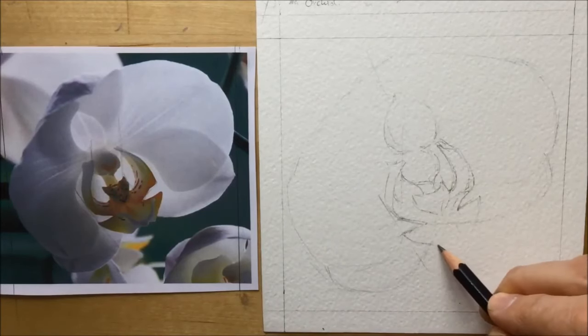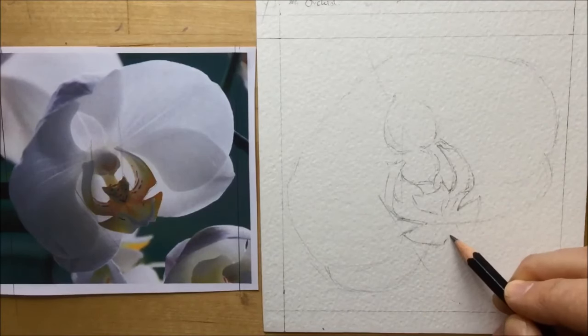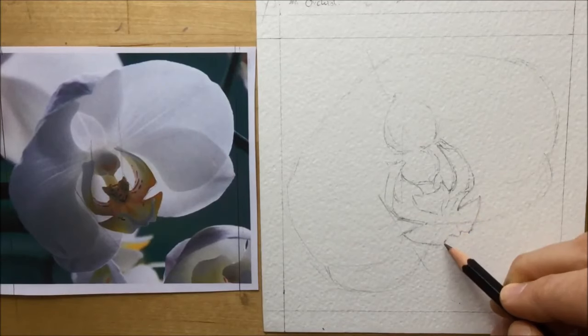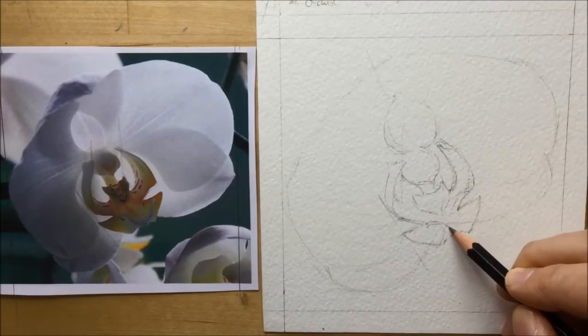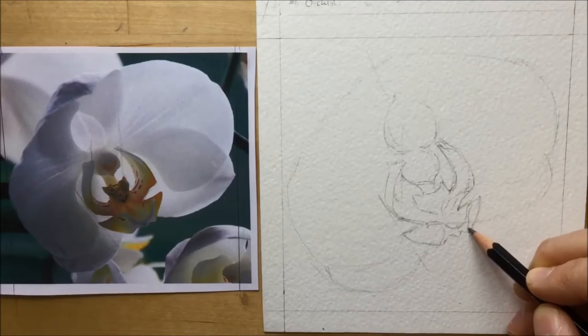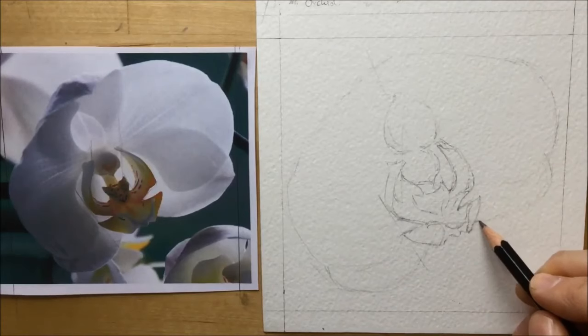I know it's weird to talk about a 3D thing when you're doing a 2D thing, but that's the best way I can describe how I try to pull the shape out of the drawing. I've got the basic shape of this weird alien thing in the middle of the orchid just about finished now, using a combination of guidelines and diagonal lines to make sure things line up.